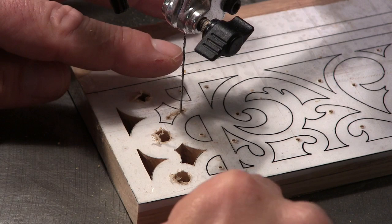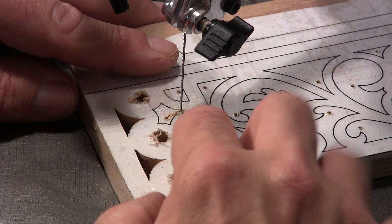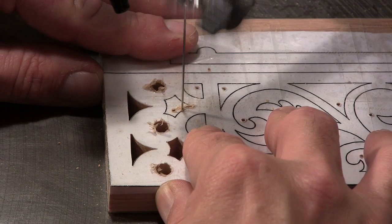When you're stack cutting it's very important that you make sure your blade is tight, but that the blade is also 90 degrees to the table, and you want the front teeth to be cutting into the wood. You don't want to be putting any side pressure or anything like that on there.